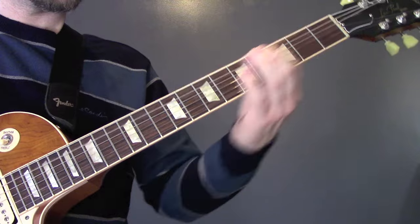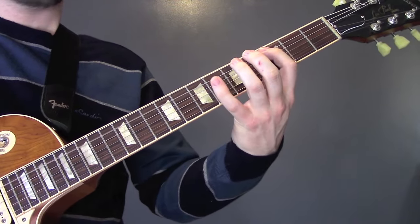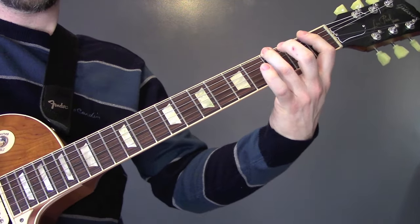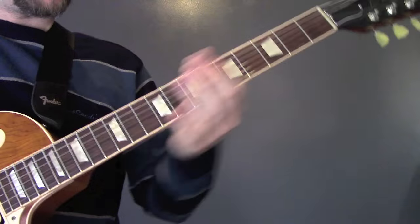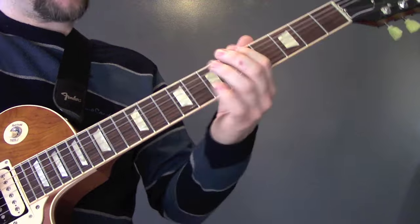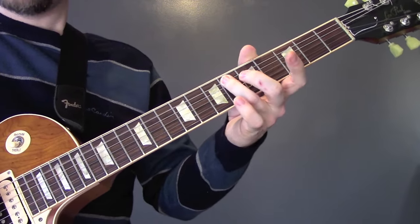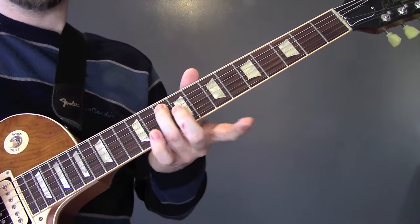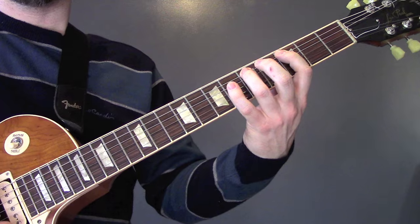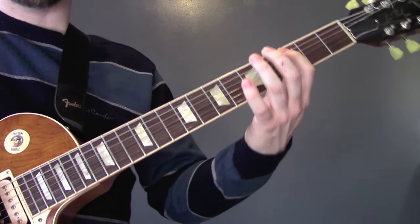At the end of that riff, we've got this. So we're going to play the 5th fret of the A string and sustain that. As it leads into the next riff, we're going to slide up to 10 on the A, down to 6 on the A — so that's 10, 6, 3, 5, 6, 5, 3 — and that's all on the A string.